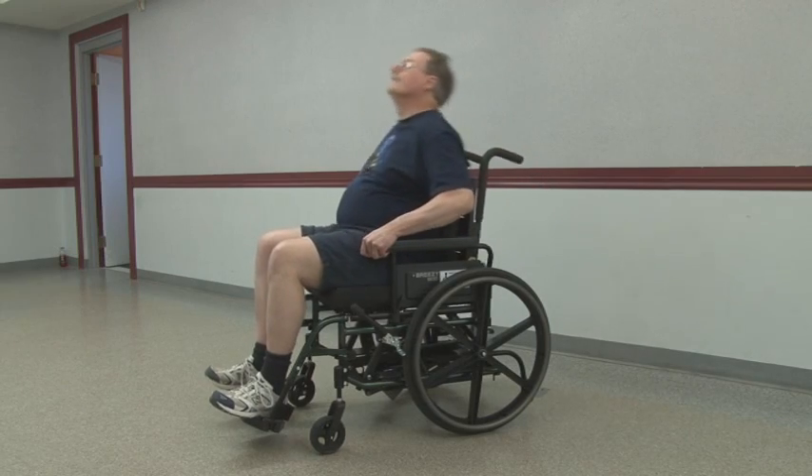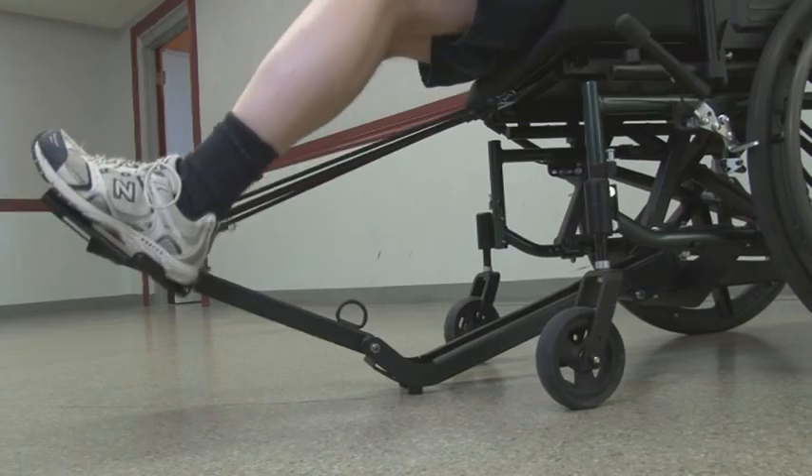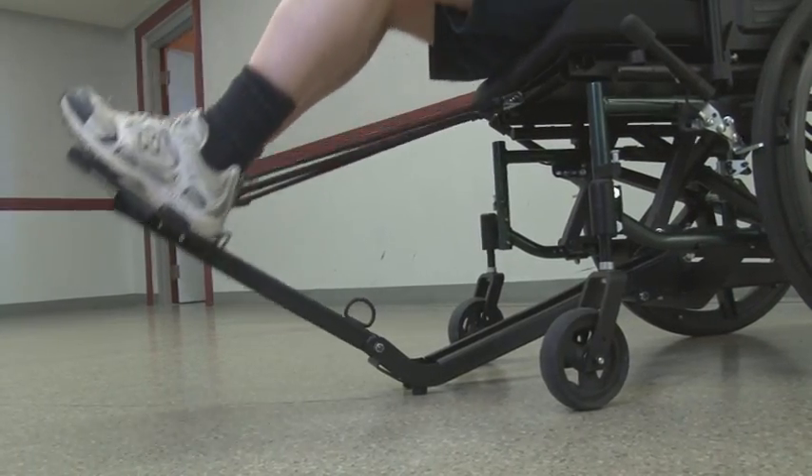The leg and trunk apparatus can be operated separately so that the user can train the lower extremities or the trunk in isolation.